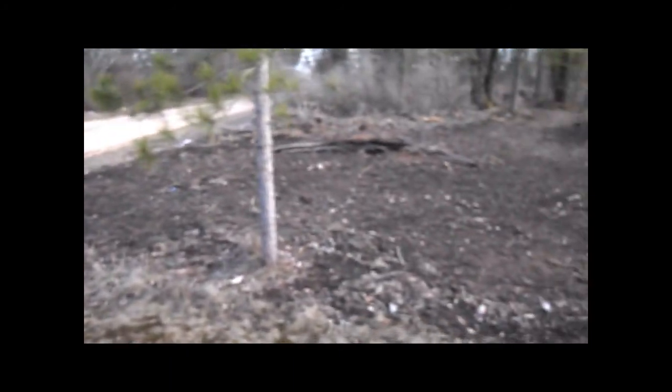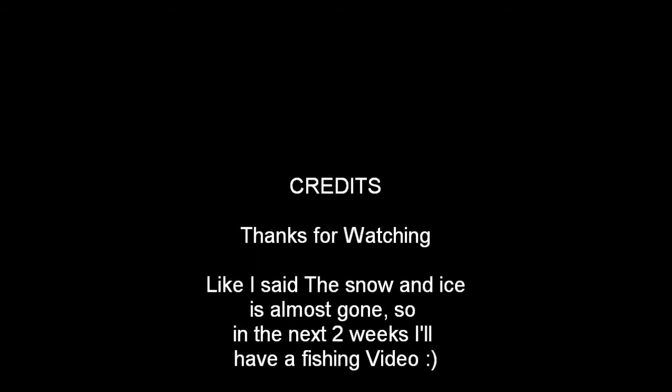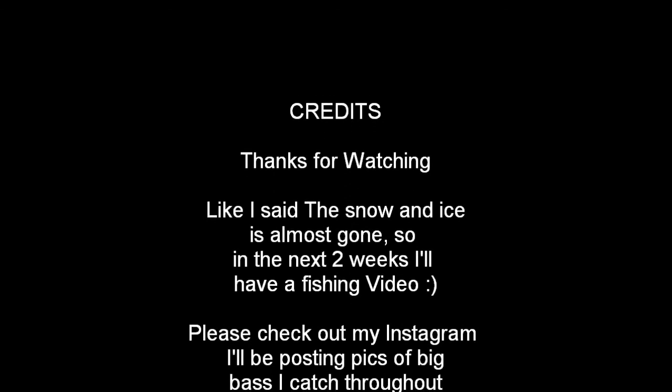Thanks for watching guys — a fishing video is coming soon. The snow is pretty much melted for the most part, still have a tiny pile here and there, but it's almost gone. Good news: probably a fishing video next week. See you then!